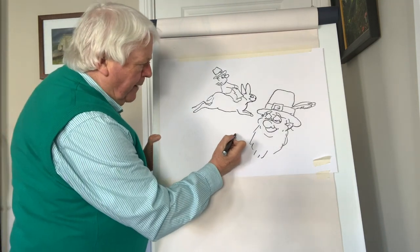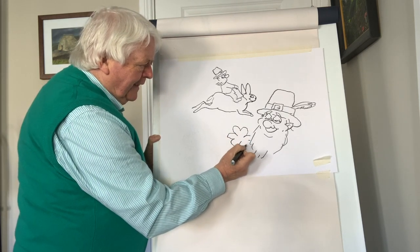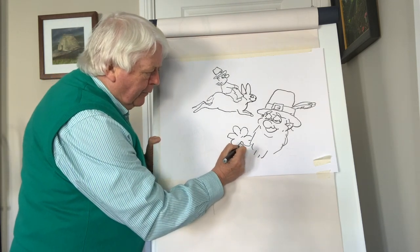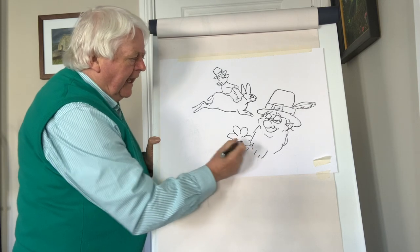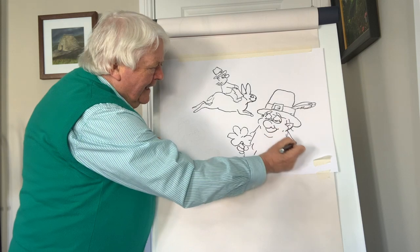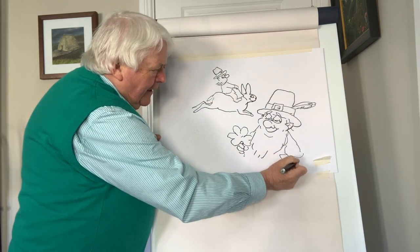So now we'll put in the shamrock. The shamrock, of course, is associated with St. Patrick. It was probably what's called Birdfoot Trefoil. St. Patrick picked that up to explain the mystery of the Trinity in Christianity, and he used the three different petals to explain the Father, the Son and the Holy Spirit. This is why the shamrock, as we call it today, is very popular in our tradition.